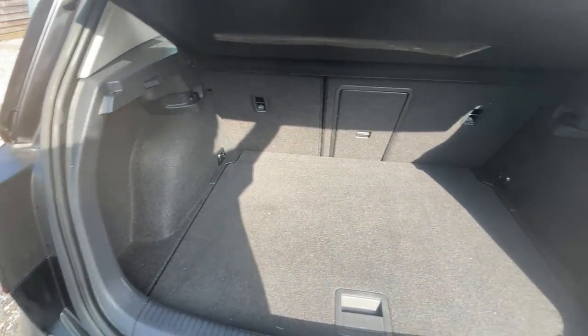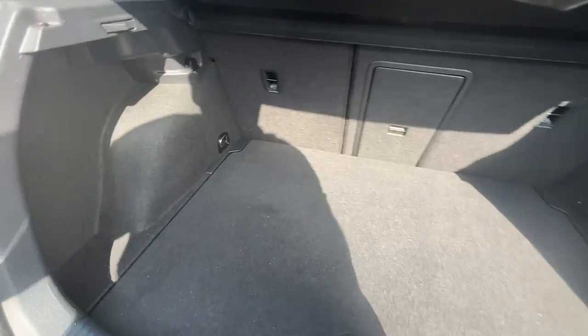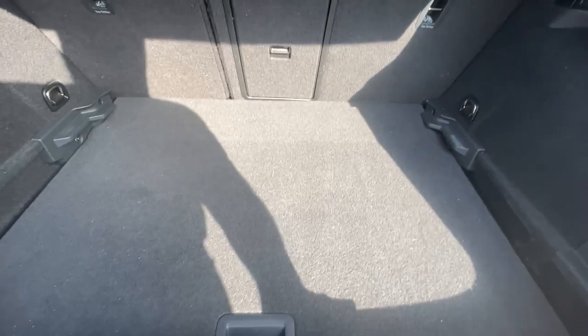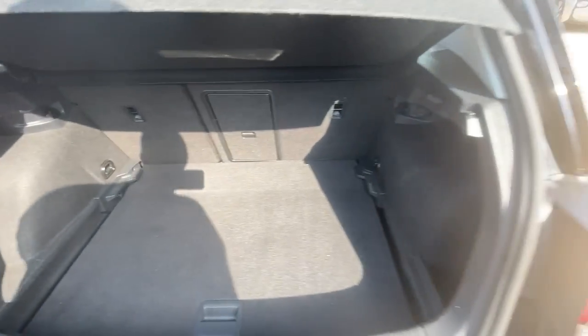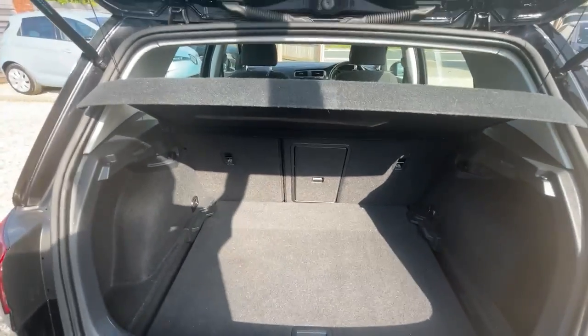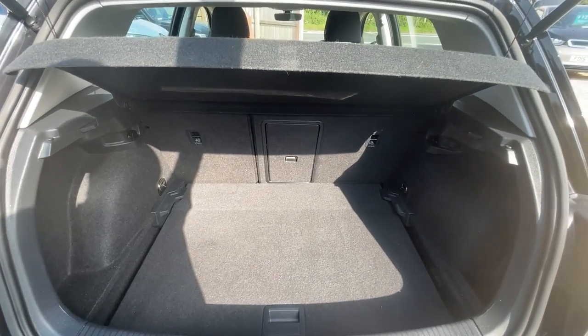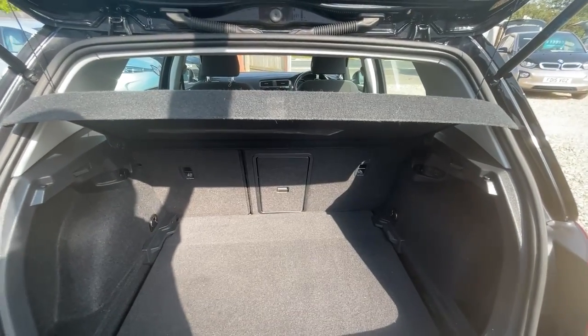The boot area inside the car is very clean and tidy — it's obviously been well looked after. You have an adjustable boot floor so you can drop it down to get extra space, and the rear seats will fold down as well, so you've got a nice load-lugging vehicle. This car will come with a three-pin charger as standard, and we can also do a Type 2 cable should you wish — just speak to your advisor.